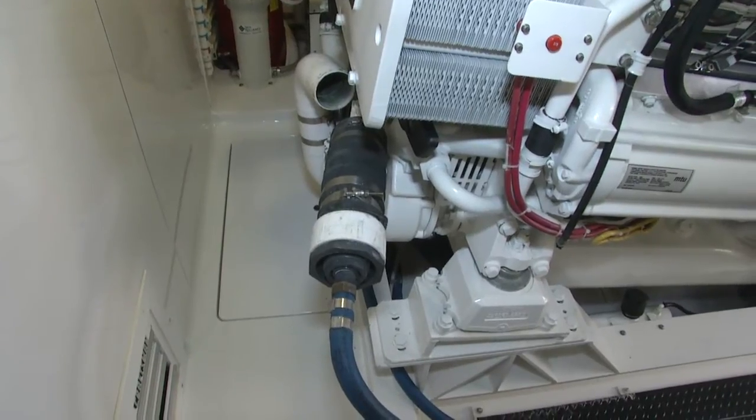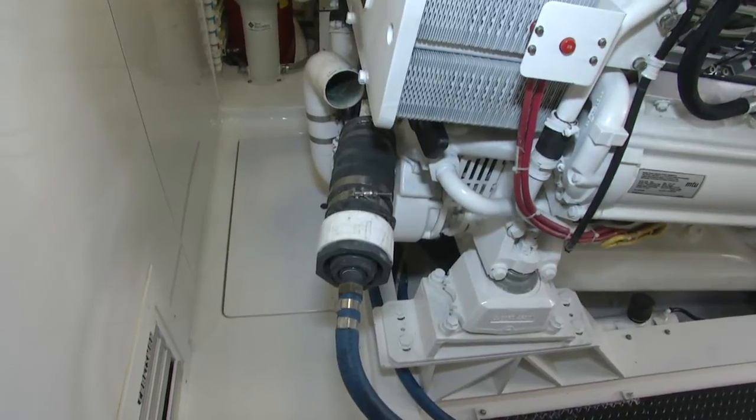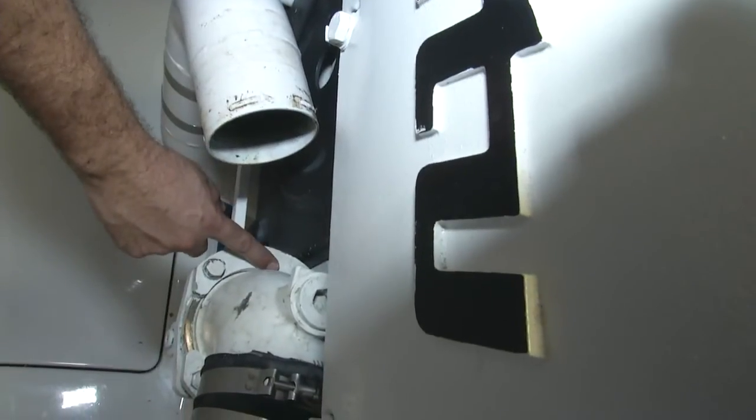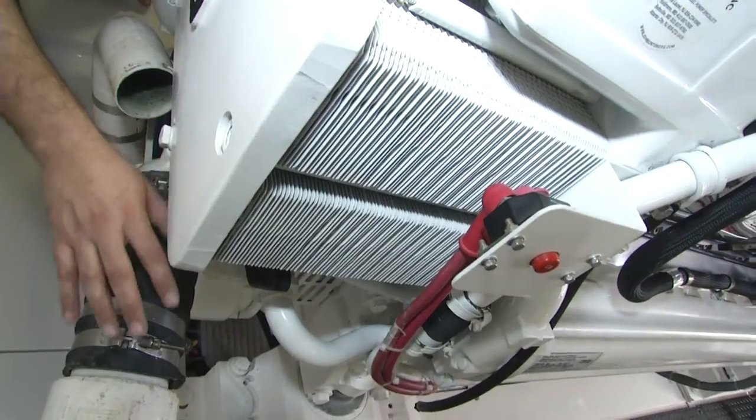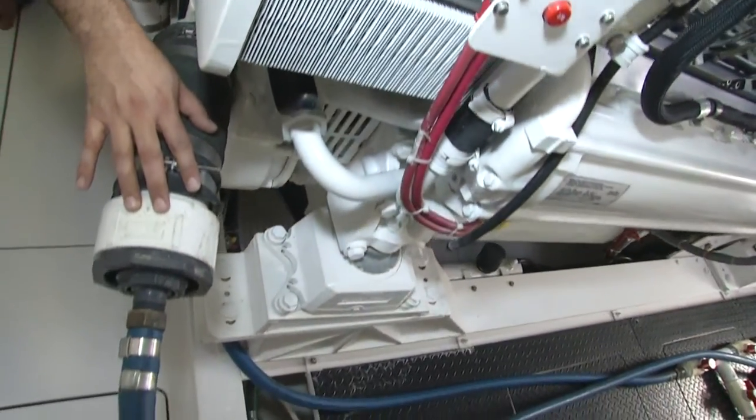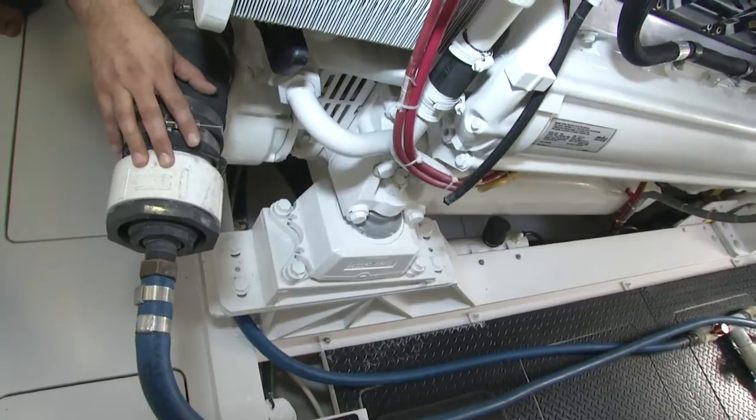The first part is to disconnect the raw water intake. Basically what we did is disconnect the flanges here, turn the flange 180 degrees, and use a hose to connect our hose barb fitting to it — the fitting through which we're supplying the barnacle buster.